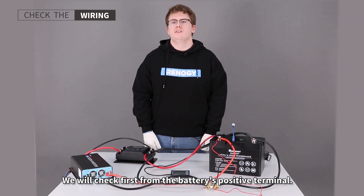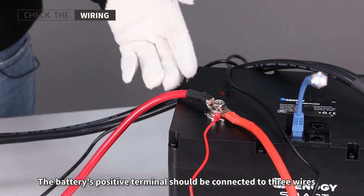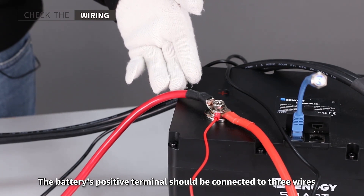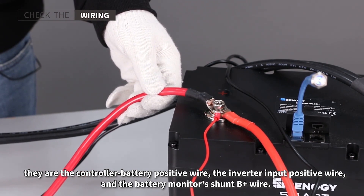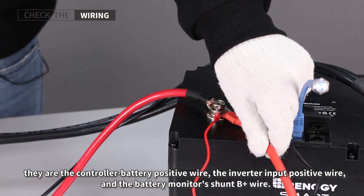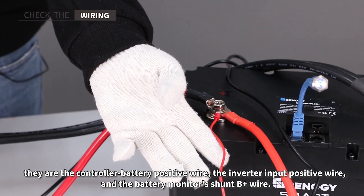We will check first from the battery's positive terminal. The battery's positive terminal should be connected to three wires: the charger battery positive wire, the inverter input positive wire, and the battery monitor's shunt B-positive wire.